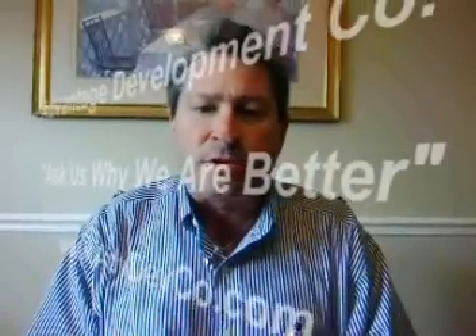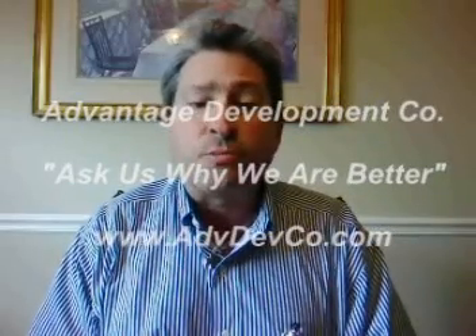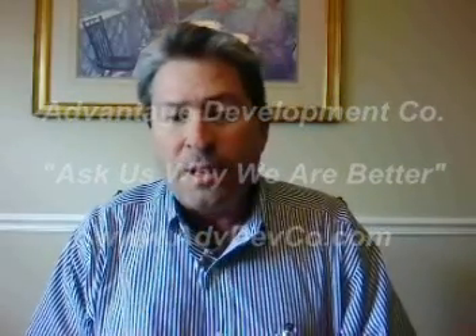Hey folks, this is John Green with Advantage Development Company. I'm here today to talk to you about super high performance homes — and when I say super high performance, I'm talking about building virtually a net zero home.